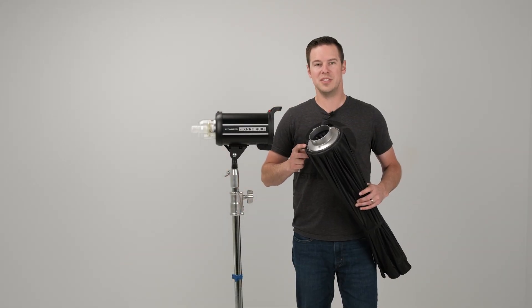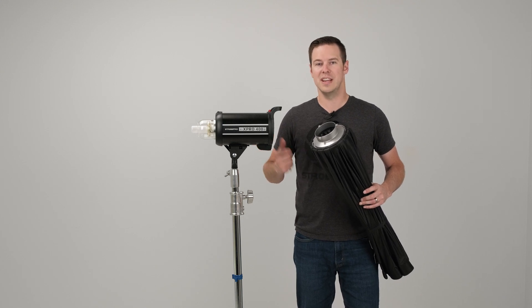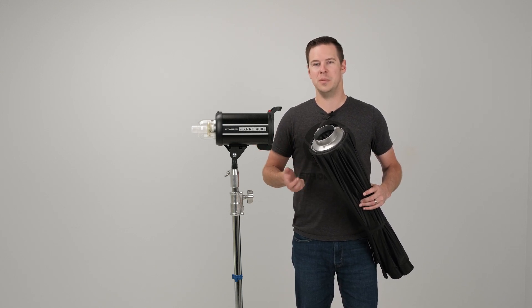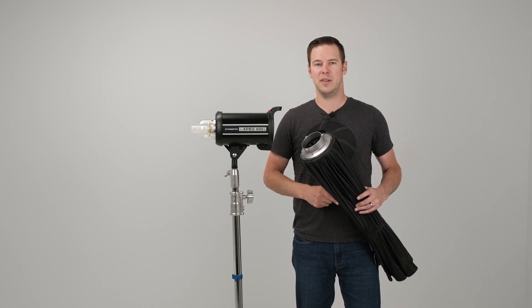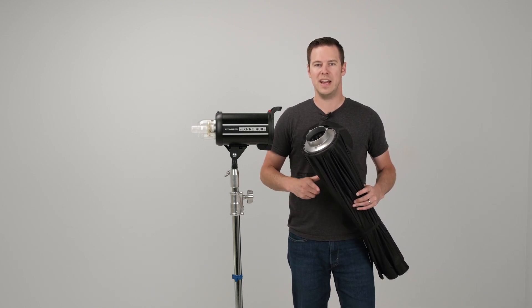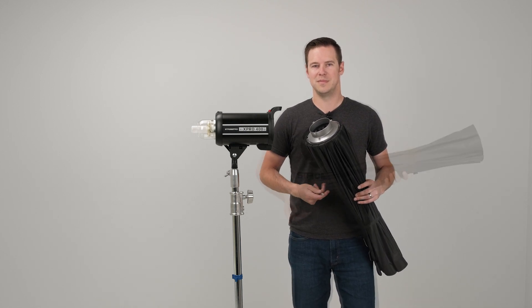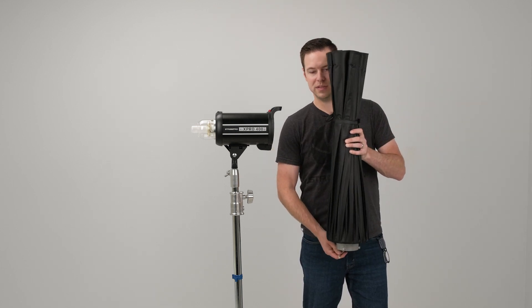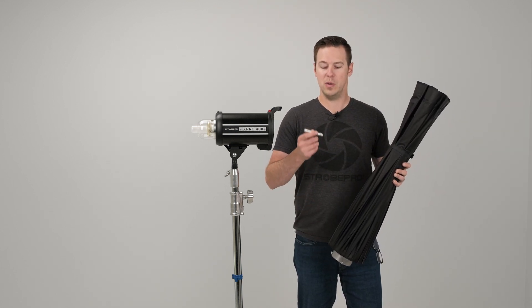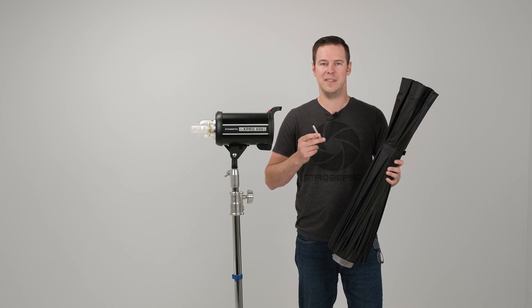Here we have the Bowens ring installed, which is what comes standard for any of our Strobe Pro lights. If you have Profoto, Alien B, Elinchrom, or whatever it might be, you can select that on the dropdown on our website and your softbox will already have that installed when it arrives, so it'll be easier to mount. There's also one more bonus piece — the main stem — and you do not want to lose that. I'll show you how to install it.